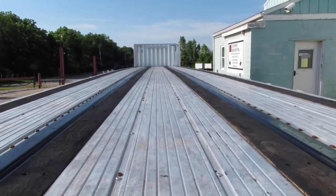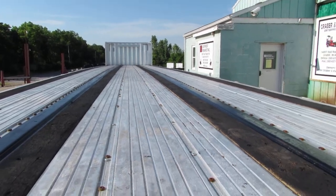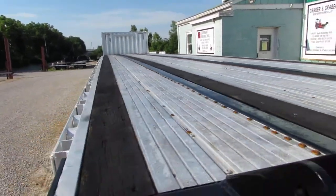As you can see, the deck condition is phenomenal — aluminum combo with nail wood strips in great condition.